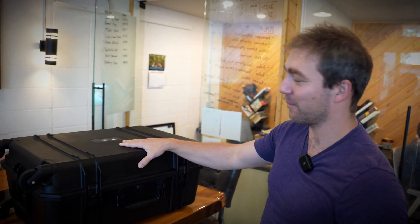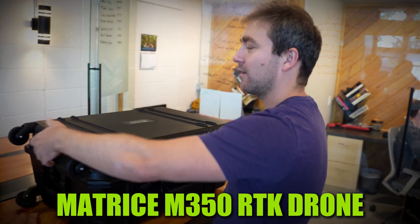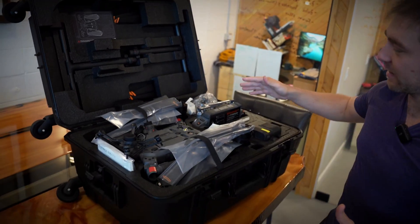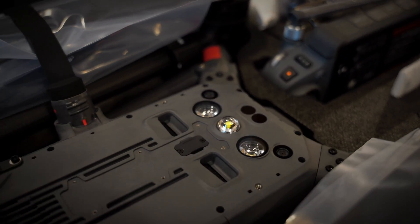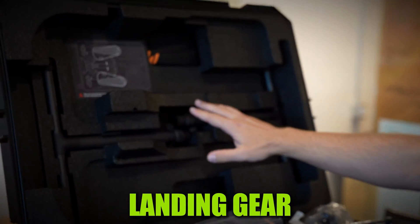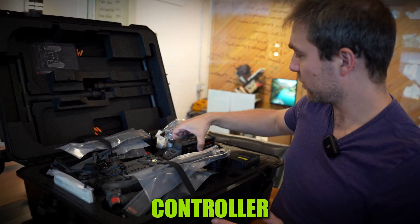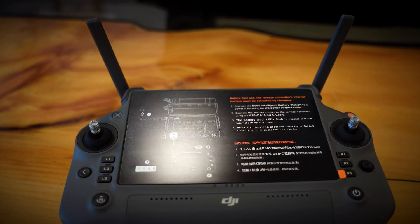Last but not least, we got the fun box — the actual DJI Matrice M350 RTK drone. Open this case up and pop it right in the middle — you can see the DJI M350. This is the heavy lifter if you're doing LiDAR or serious photogrammetry work; this is the guy you're gonna need. We got the landing gear up here, not attached yet — we can put that on in a second. The controller is right here with fold-out antennas, fits right in the case, nice and easy to use.